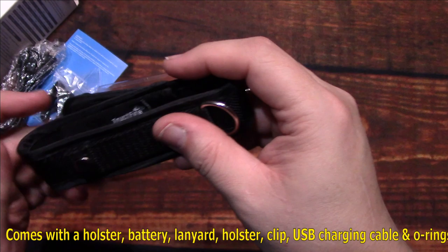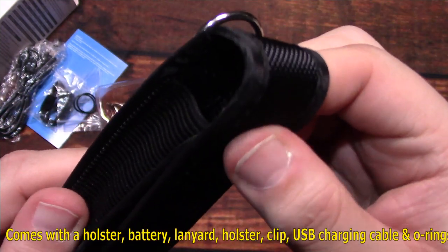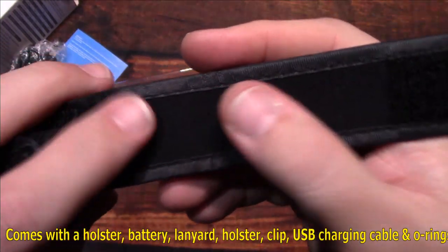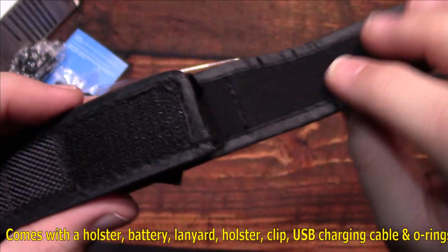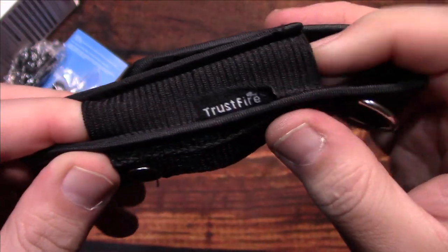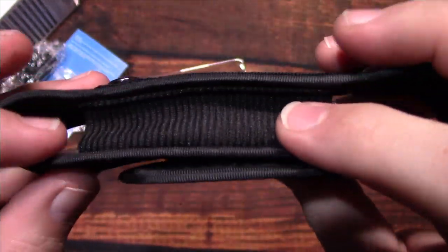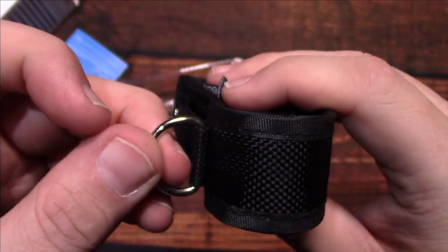Let's take a look at the holster. It is on the thin side, but it does have insulation and felt on the inside, which is good. It's got stretchable material and a metal D-ring on there.